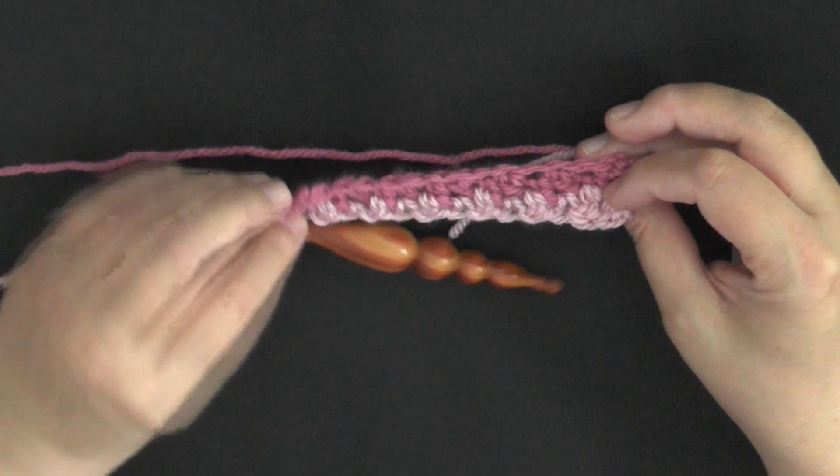On this side you can see how the lighter color shows up more; on the other side it will be more of the darker color. As you can see on this project here, the darker color shows up more on one side and the lighter color shows up more on the other side. You can choose whichever side you like better. That's how you continue to do the hound's tooth!